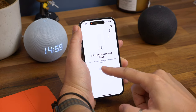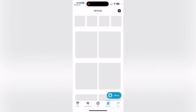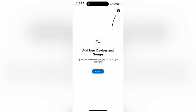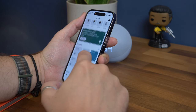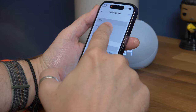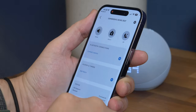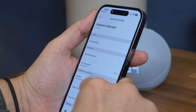Now onto the process. Once you have what you need and the two speakers are online and set up, open the Alexa app, tap the devices tab and find one of the speakers that you want to create a stereo pair with. You'll find them either under the Echo tab or in the room where you've grouped them. Now tap the Echo speaker and on the next screen hit the settings cog in the corner of the screen to access the speaker settings.